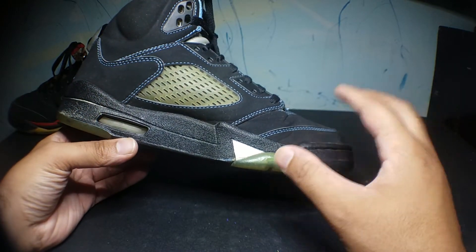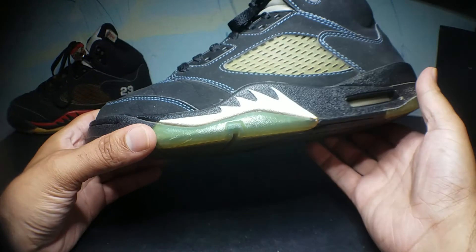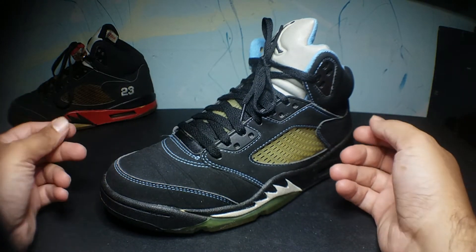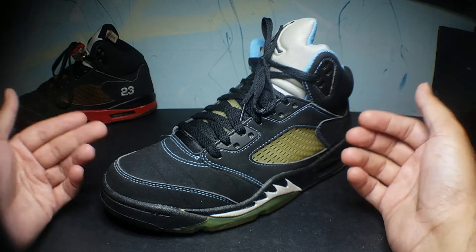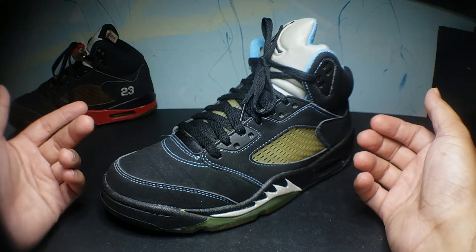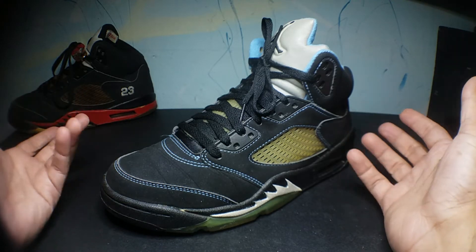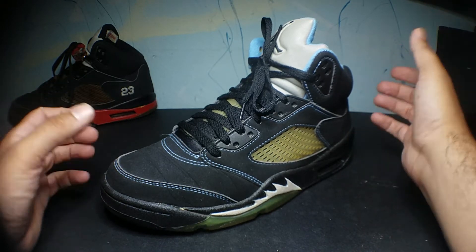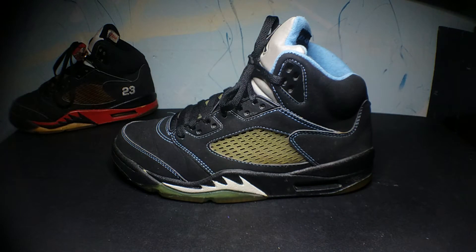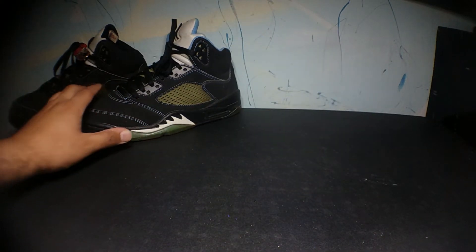I'm thinking of restoring these at some point in the future because I don't see Jordan Brand re-releasing these. I don't really see many people with these — I don't know how limited they were, but I don't come across them on social media, which leads me to believe they were probably very limited, though I'm not 100% sure. I just know this is a very unique colorway for the Air Jordan 5. They have yet to retro. I'm going to try to restore them at some point.